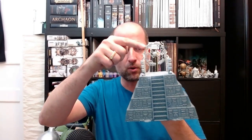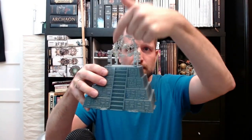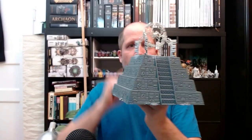Before I start with the gray pyramid, I sprayed the whole top part in Wraithbone — Corax White would work just as well — because it's easier to paint white on white instead of gray. We will start with both models by painting the golden parts: the circle, the ball in the middle, and the trusses or idols that hold the whole thing.